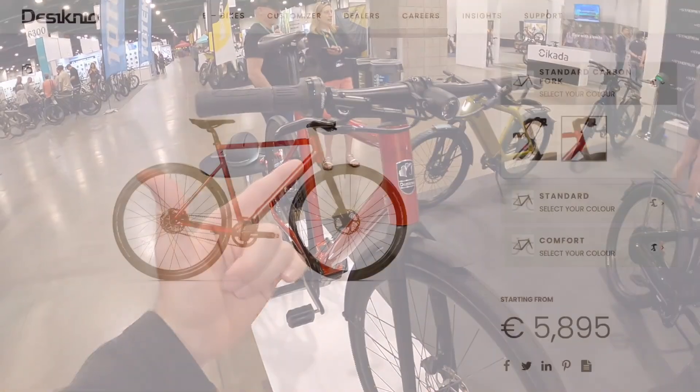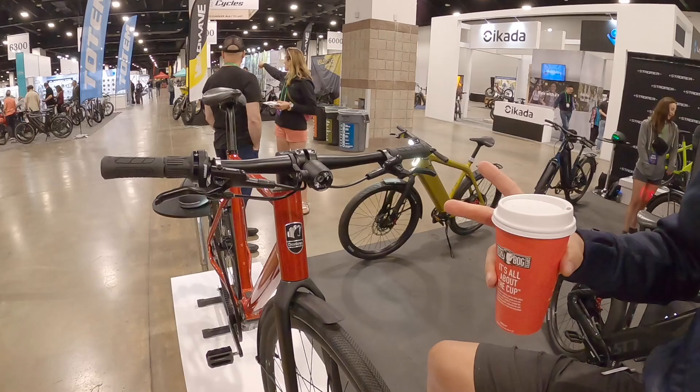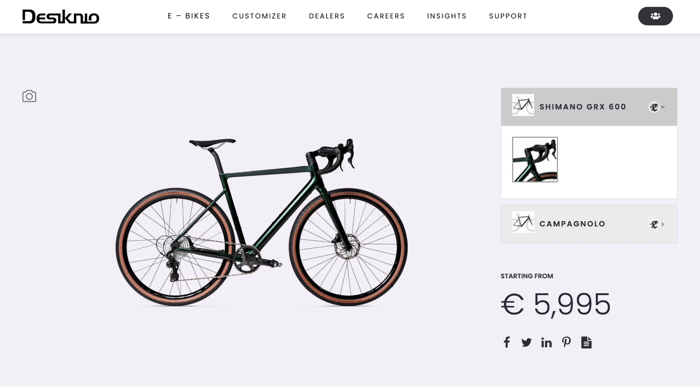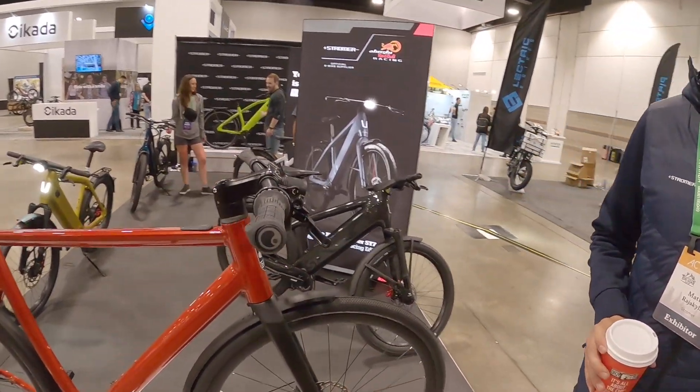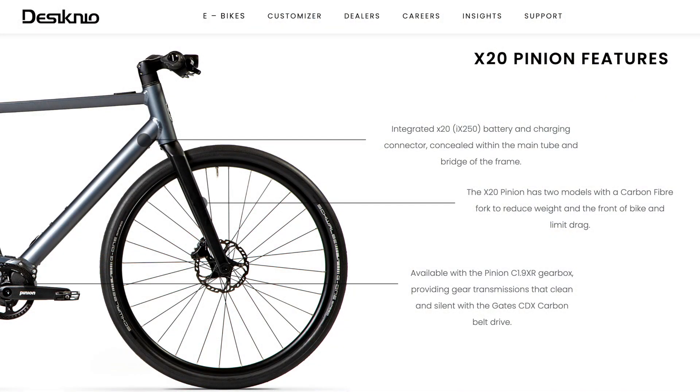Hey guys, I'm here with Matty from Stromer. This is the Designio x20. Stromer basically bought this Spanish e-bike brand a year ago. We only have two of these now in the US, and later in the year we're going to get a few more. There's also a gravel version of this as well. It's a really sleek looking bike and we're showcasing it here to get some feedback on how people are feeling about it.